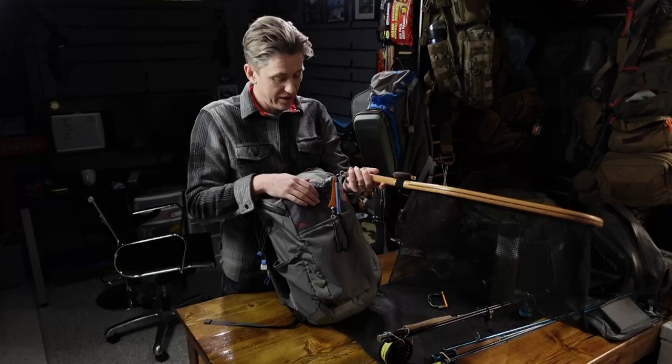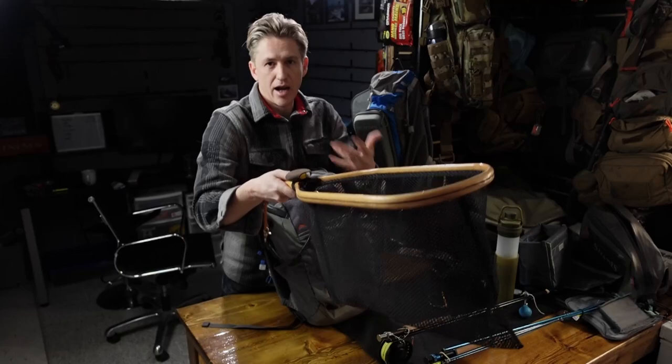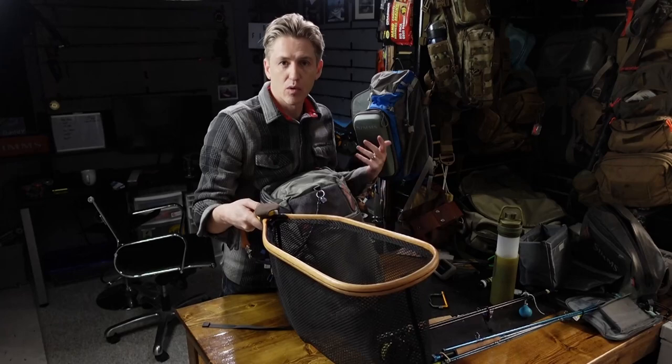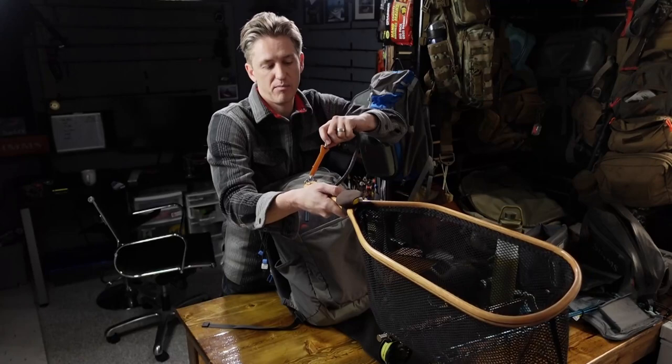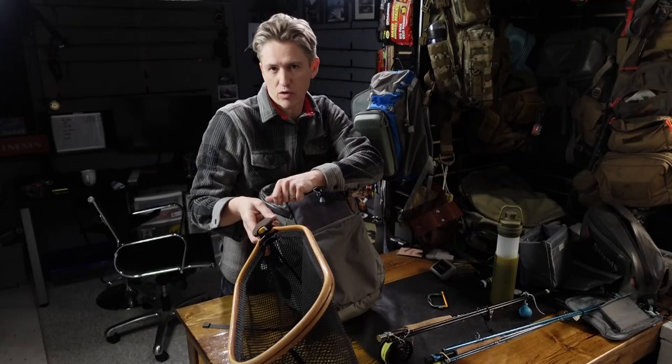I moved this over from my other pack and I really like it. The biggest reason: taking the net off the lanyard quickly. We pop it out, land our fish, and now we want to hand it to a buddy or keep that fish in the water while we look for a camera or forceps. All I do is reach up, pop this, and I'm off — I can pass the net or hold it while it's not connected. I can't count how many times I've had to fiddle around with a non-convenient release to keep the fish in the water.